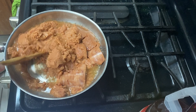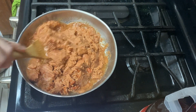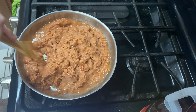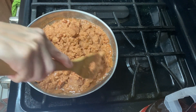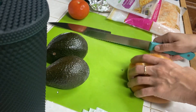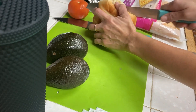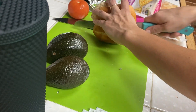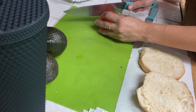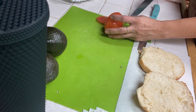This can of refried beans is from Winco — I haven't used the Winco brand before and it is a little more watery than the Rosarita brand we normally buy, but it still worked out perfectly and it's about a dollar cheaper. I did toast these rolls, which are the same rolls I used for the meatball sandwiches.